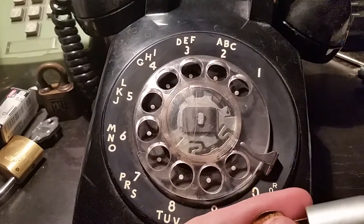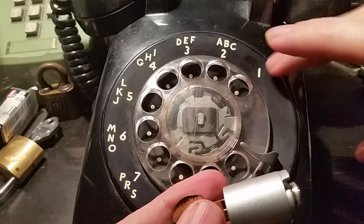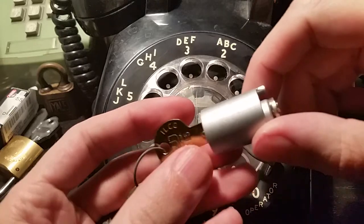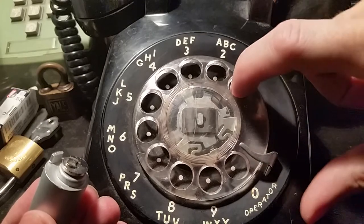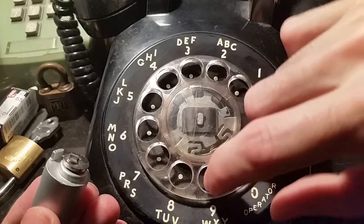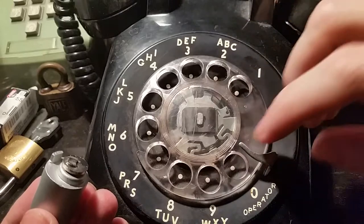This is a Western Electric Model 500. These were introduced in the late 40s, early 50s or so, and the way they work is you stick your finger in the hole next to the number that you want to dial and do that. So here's dialing zero, nine, etc.